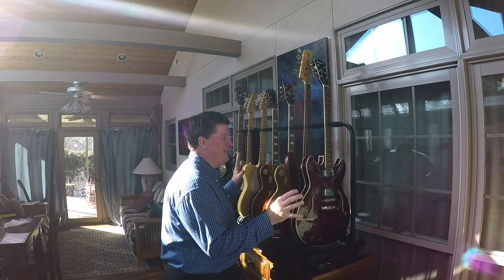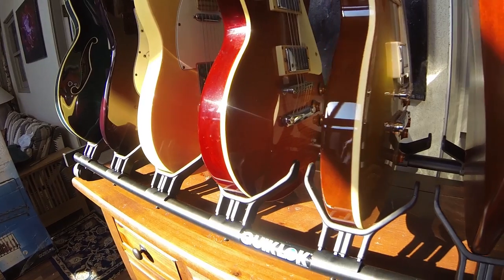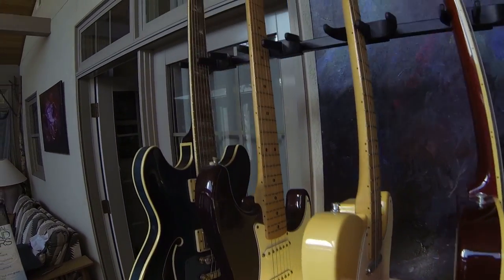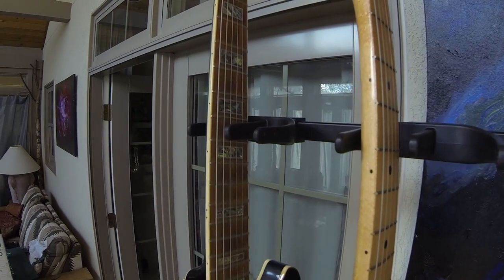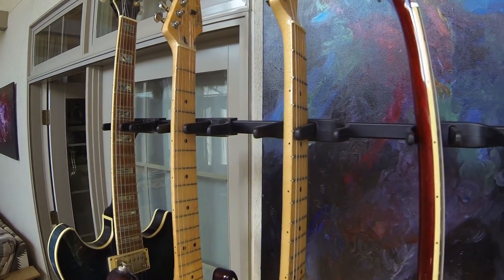These are the seven guitars that I play mostly. I've got a bass on here — a P bass type copy. I've got my Ibanez ES type guitars. I've got my favorite Strat — well, actually my favorite Strat may be in the house — but I've got an American Tele, some Les Paul copies and things like that.